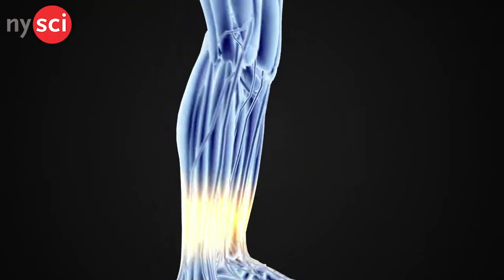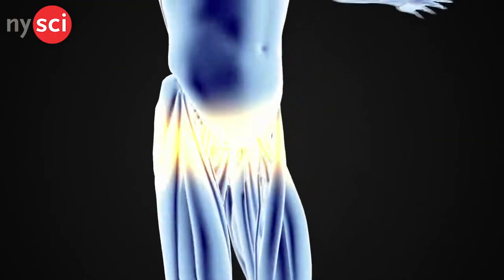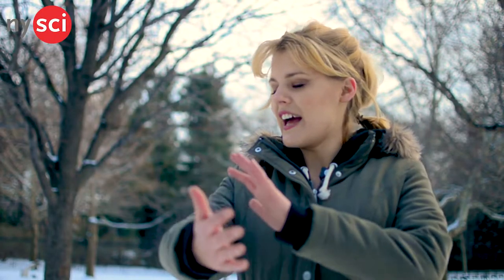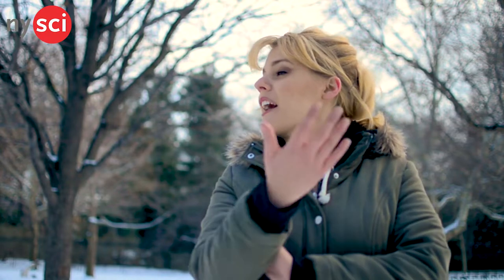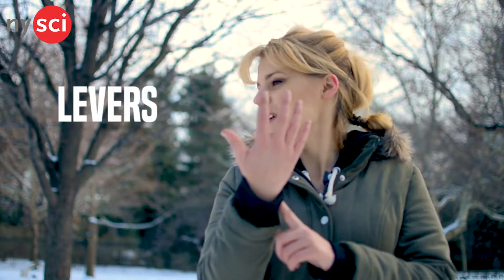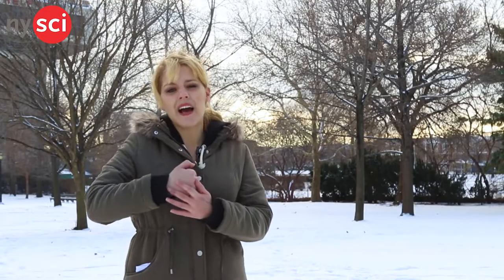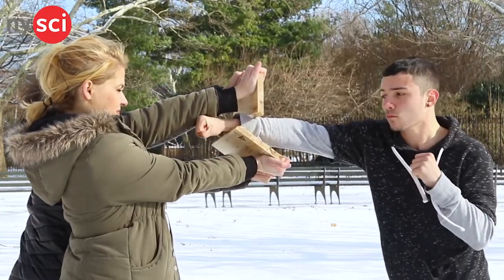Biomechanics is the study of living things that work like machines — for example, the human body. You have your hand and parts of your arm that are the levers, and then your joints act like fulcrums in a machine. Knowing how to maximize the fulcrums to give your levers the maximum force is how you're going to be able to break this board.